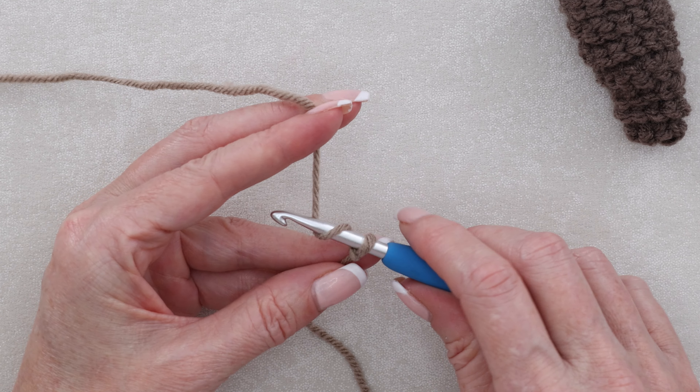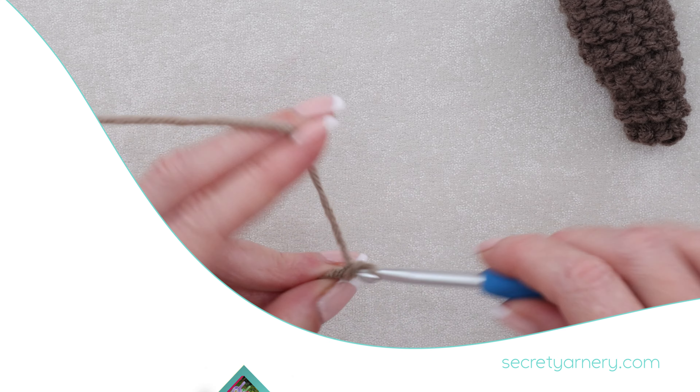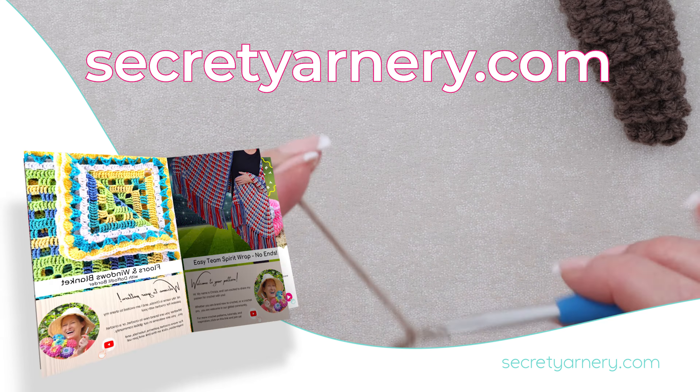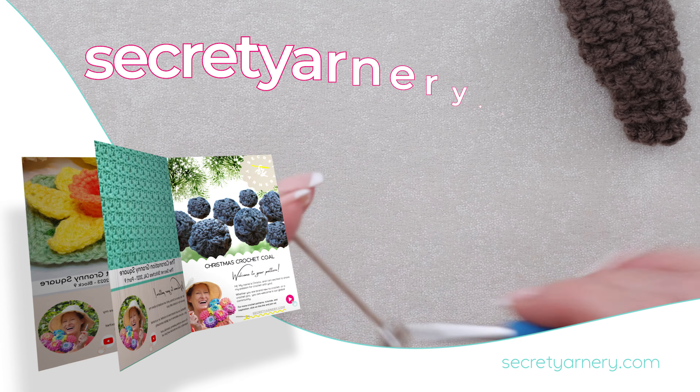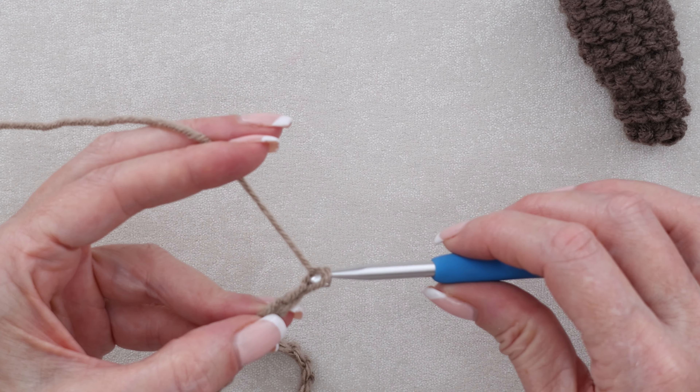We're going to chain 30. If you'd like to follow along with the written pattern, all of my patterns are available on my website, secretyarnery.com, and all of my patterns are written in plain English, just like I was sitting there right beside you.